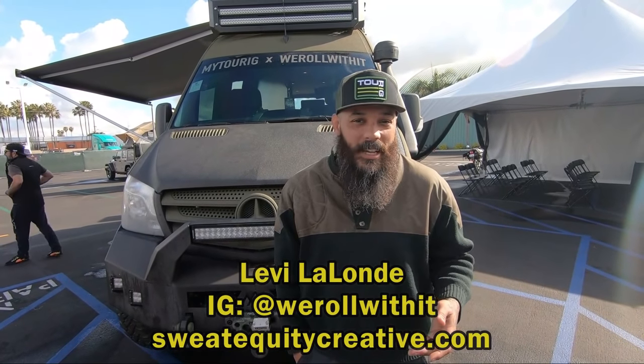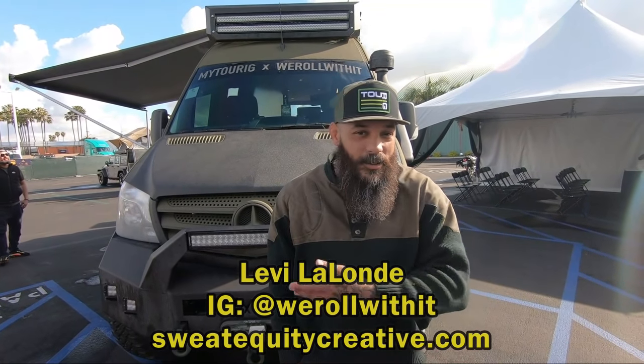Hey, so I'm Levi from We Roll With It and Sweat Equity Creative, and I'm here to introduce you to Bruce Banner.